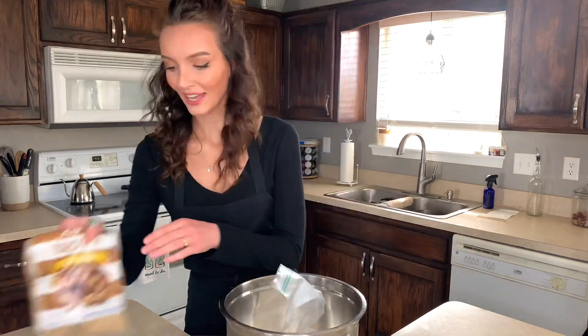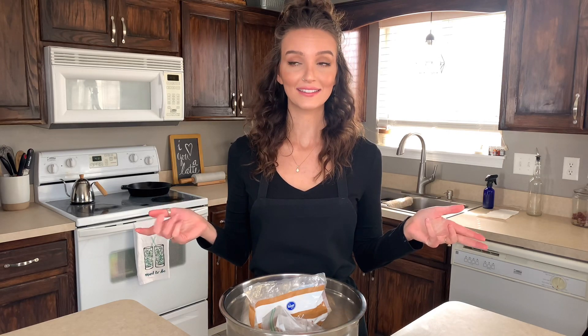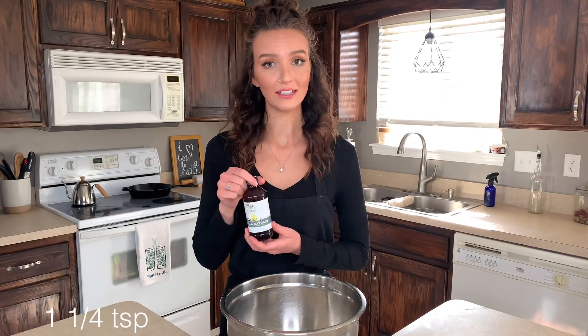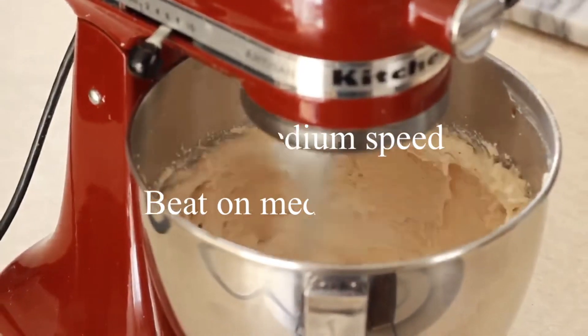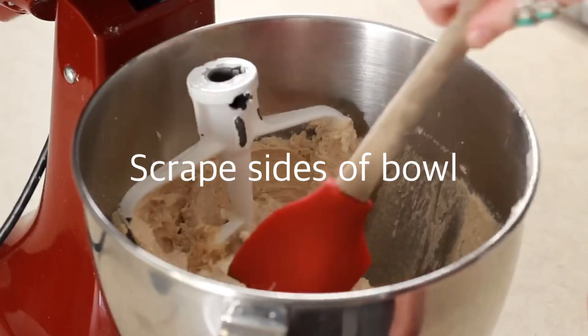First things first, we're going to take two sticks of unsalted butter and add that to a bowl, then our granulated sugar and our light brown sugar. We're going to cream this using a mixer for two minutes. Next, we're going to add two eggs, vanilla extract, and a fourth of a teaspoon of fresh squeezed lemon juice.